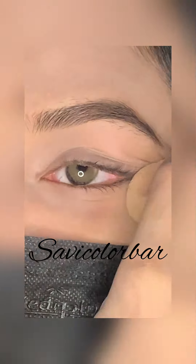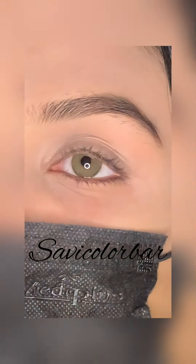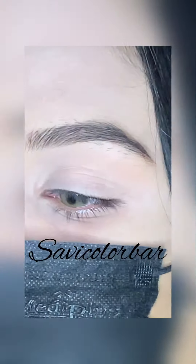First of all, I have brushed my eye brow and then I have set my eyelid with buff. It is not so difficult. You can use these tricks and get ready.